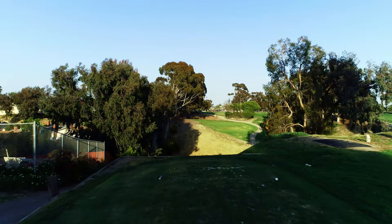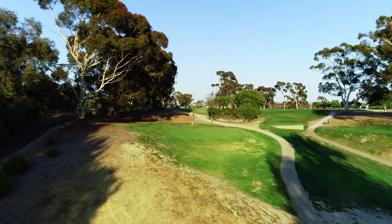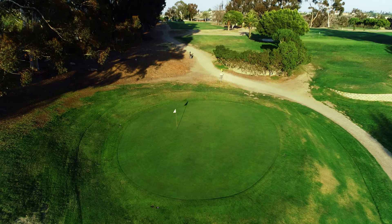Seventeen, The Elks. If you look at number two, which is parallel to this hole — whatever you hit on number two, you're basically going to hit on this one because it's the same length. It tends to play a little bit downhill. Again, being long is a good way to go.